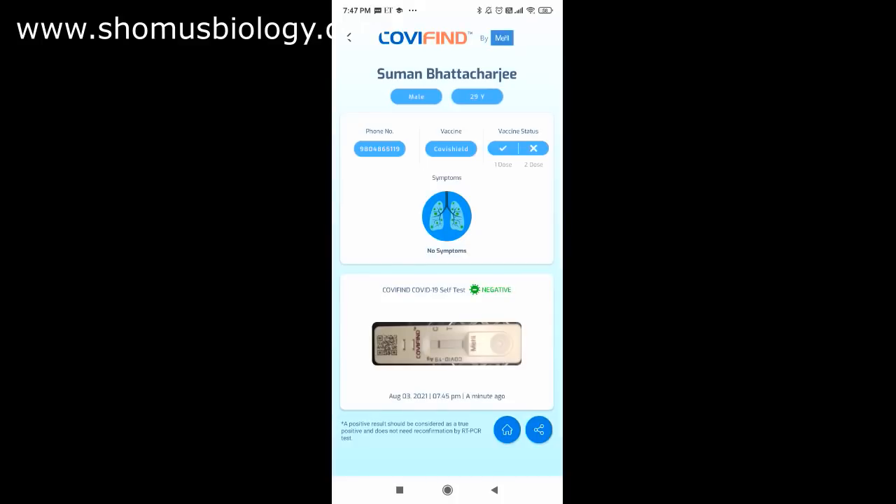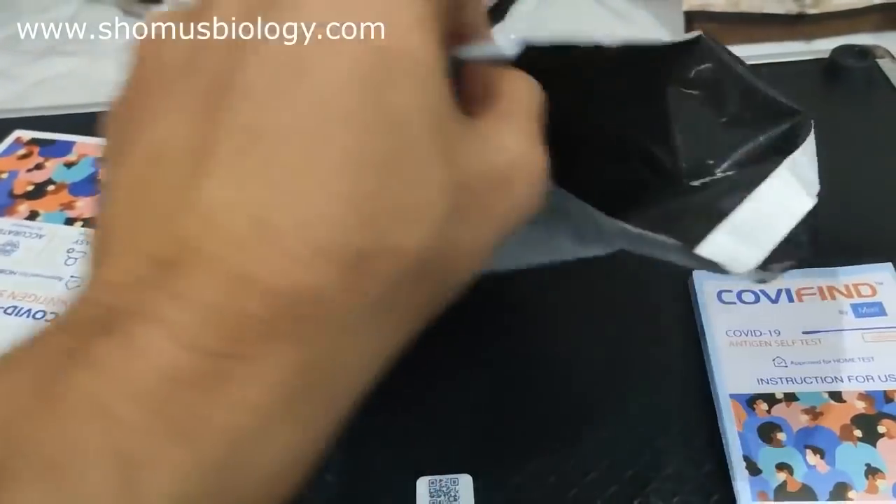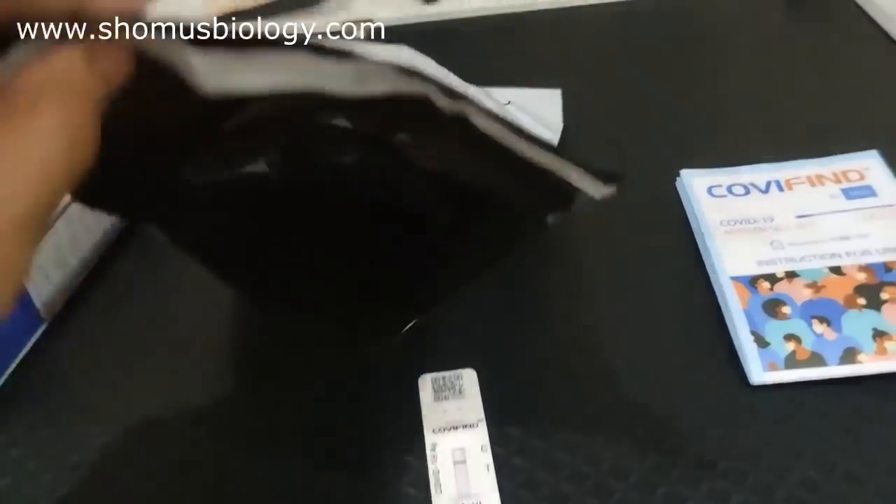One thing this kit lacks compared to Coviself is that it doesn't generate a PDF report — Coviself does, which is handy for printing and showing to authorities. With this kit, you can take a printout of the app screen or show the report image on your mobile phone. The report history is accessible within the app, so you can always retrieve and show previous results.